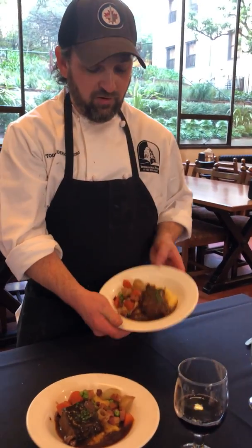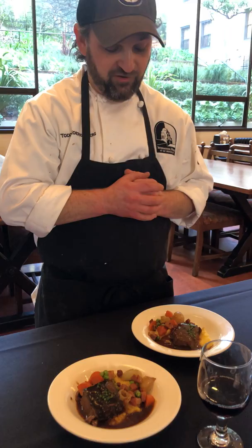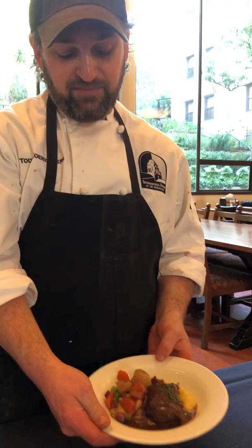For our meat option this year, we have Julia's braised short rib bourguignon. It's braised short rib served over polenta, served with nantes carrots, English peas, chipolini onions, and bacon lardone.